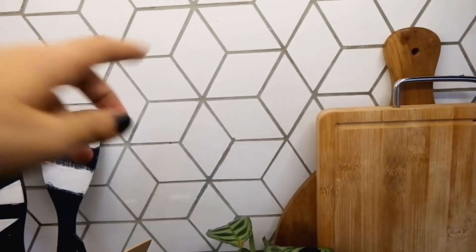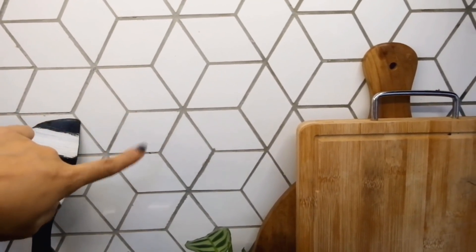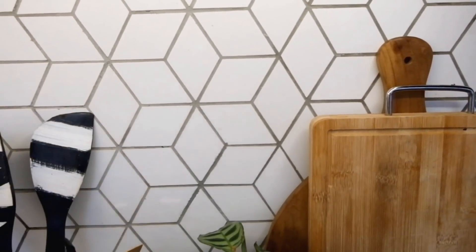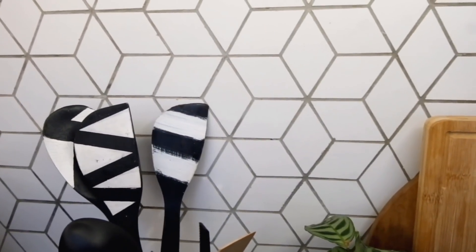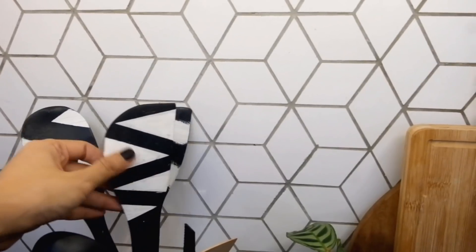Nah ini tentang backsplash aku. Banyak yang ngira backsplash aku dari stiker, padahal bukan. Ini tuh keramik ya, keramiknya dari Alice Kitchen.